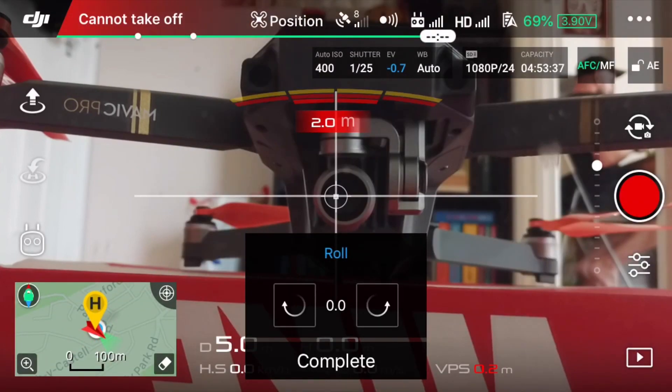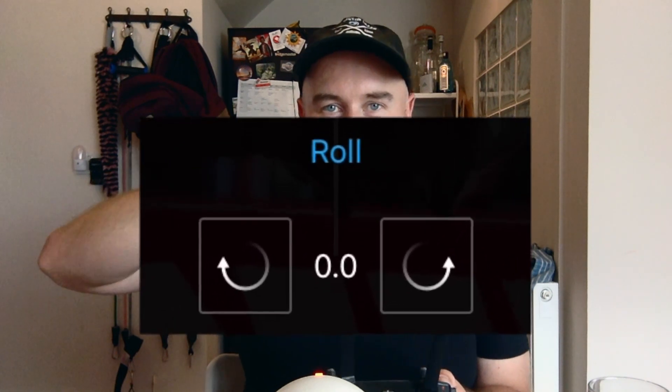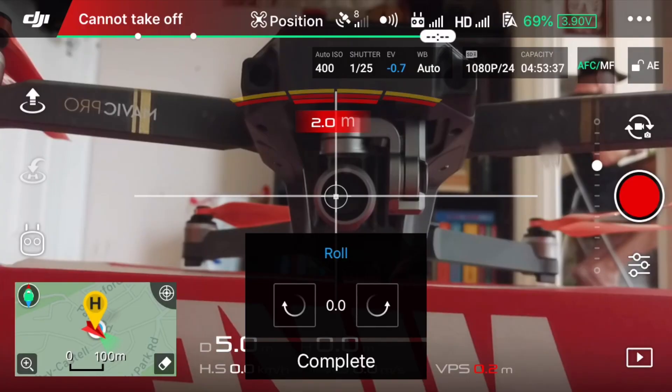It'll come up with a little menu at the bottom center which says 'Roll.' Basically, whenever you tap one of those two arrows going either way — in a kind of swishy motion — that will tilt the horizon in that direction. So if I tap the right-hand arrow a few times...